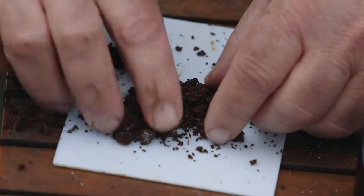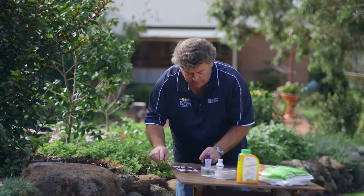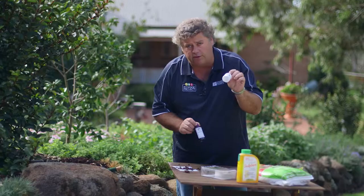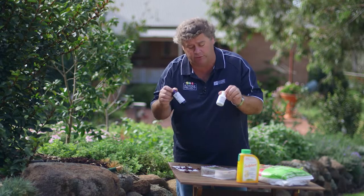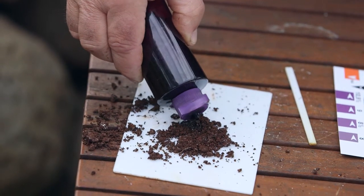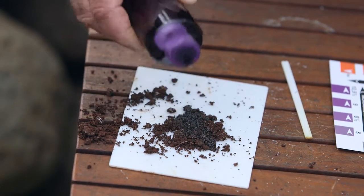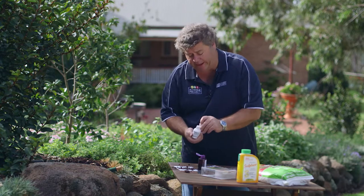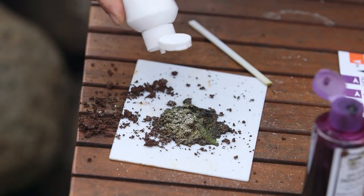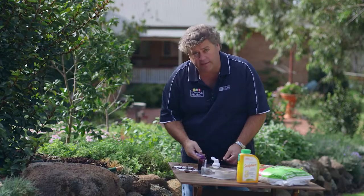These pH kits have a little mat which you put the sample onto. Then you've got two bottles: one is an organic dye and one is a product called barium sulphate that reacts with the dye. To do the pH test, moisten down the soil sample, then once it's nice and moist use the barium sulphate powder to react with that colourimetric dye. As soon as you apply that powder onto the sample, you get a colour change.